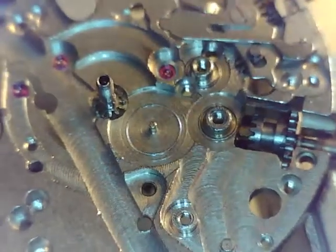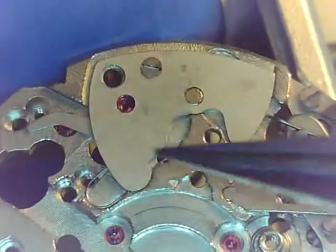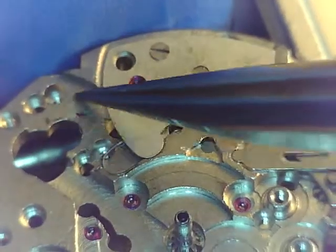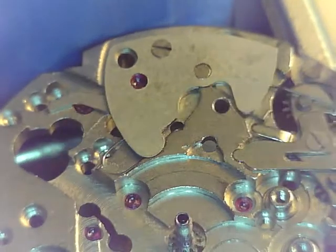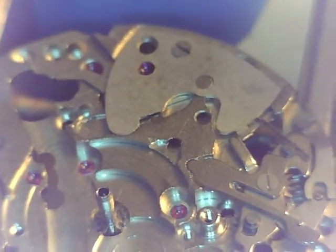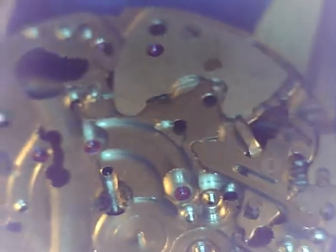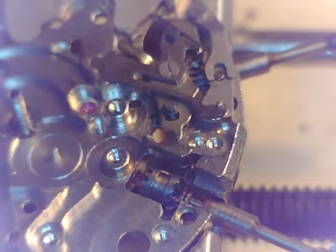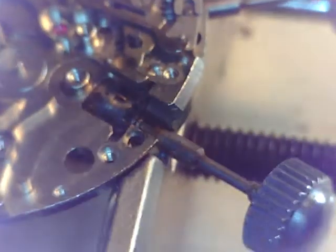That little hole there on that plate is an access point so you can oil that jewel when it's ready. There's another one there we'll be able to oil. Come back here to the works - you can see everything working as it should. That is a good sign, a major achievement if you ask me.